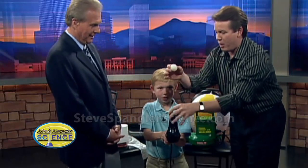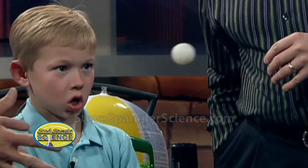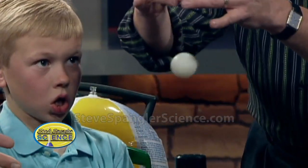Nice job. Here we go — ping-pong ball. I have a little fake golf ball here. We got it. Life is amazing. I even got a second one here. Let's see if we've got a second one here. Not bad.